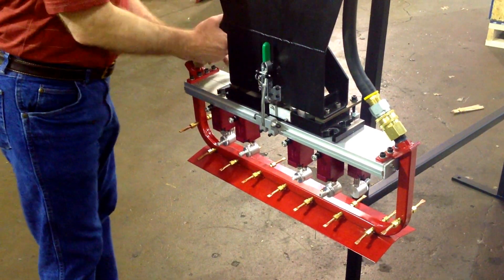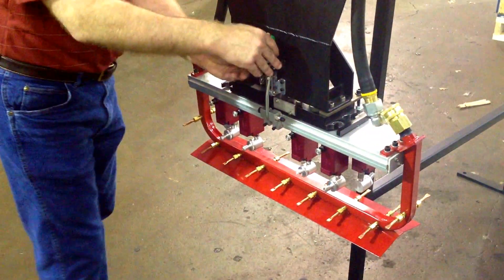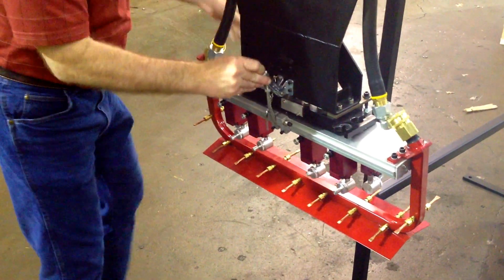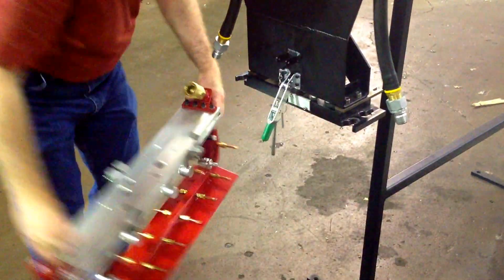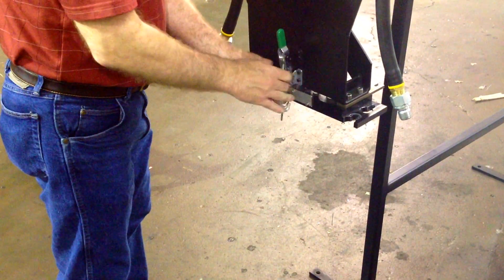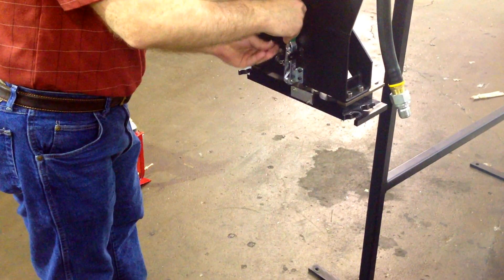I'm going to take the old style manifold off and flip this out of my way.